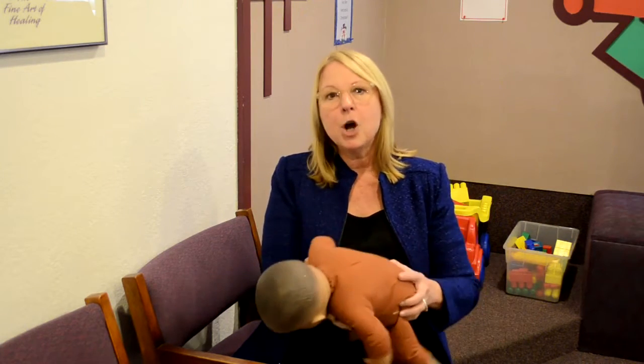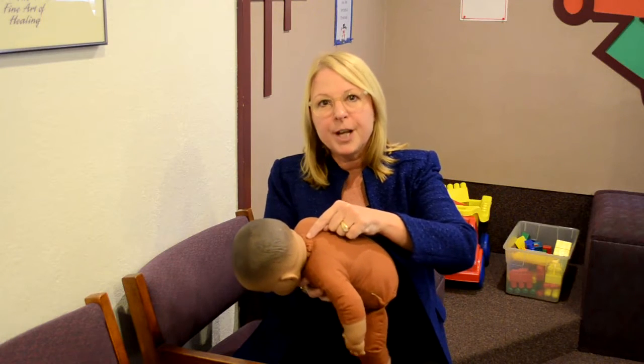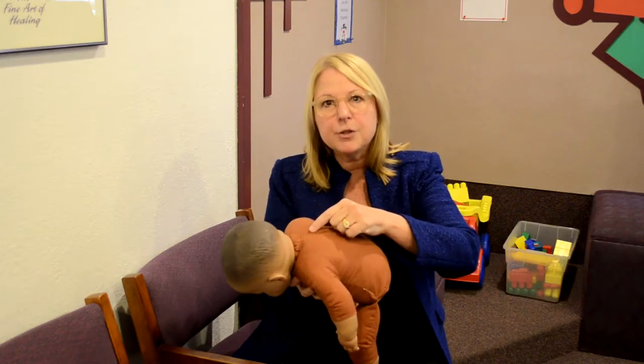After a consultation, I might bring my doll out and let them know what palpation is — that we're gently touching the spine of the child, and what we're looking for is discomfort or tenderness to the muscles or to the joint. Then I explain to them what palpation is.